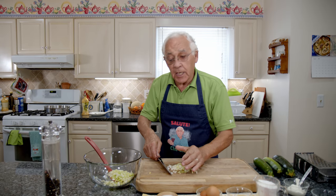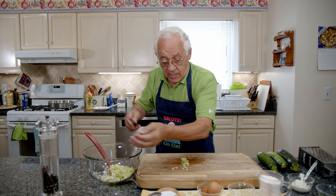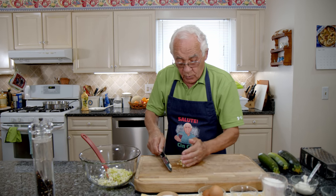Nice big bowl — you got to make a nice turn, everything you got to mix together. You need a big bowl like this.